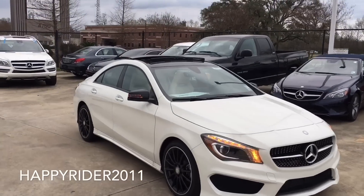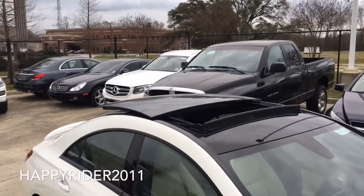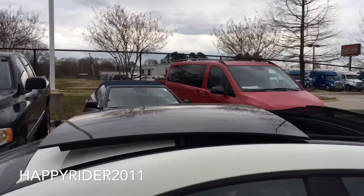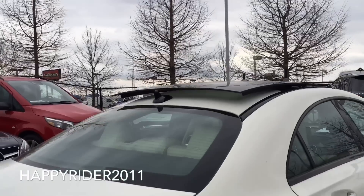And here it is with the sunroof fully open. This is one of my favorite features about the Mercedes — look how sporty and cool it looks. Very aggressive also.